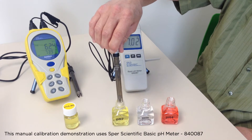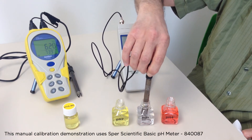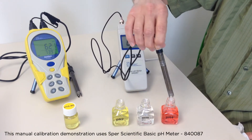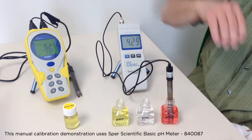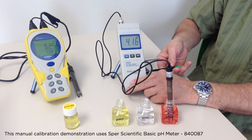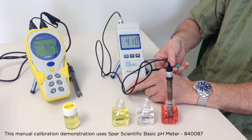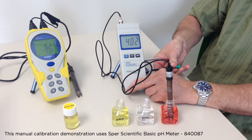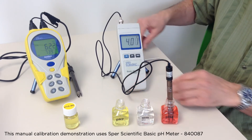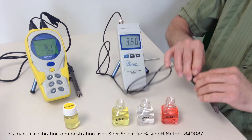Now I've calibrated this meter to pH 7. Next, I take the probe out, shake it off, rinse it in distilled water so that I don't contaminate the next buffer, shake it off, and put it in a standard buffer solution of pH 4. There is a second screw here labeled accordingly, and I just turn that screw until it reads pH 4. I've now done a two-point calibration — calibrated to pH 4 and pH 7.